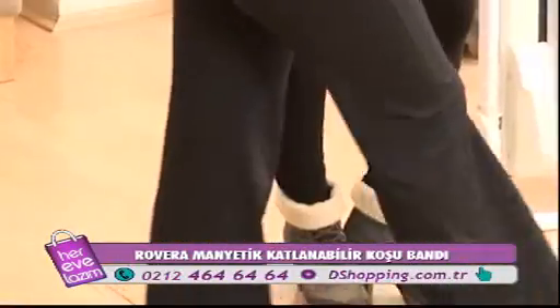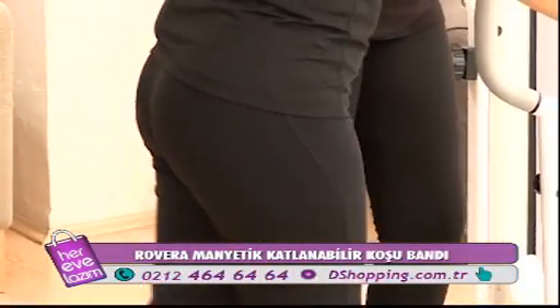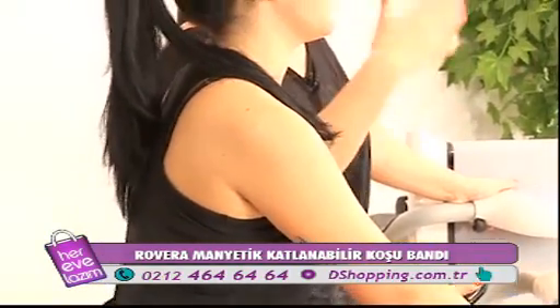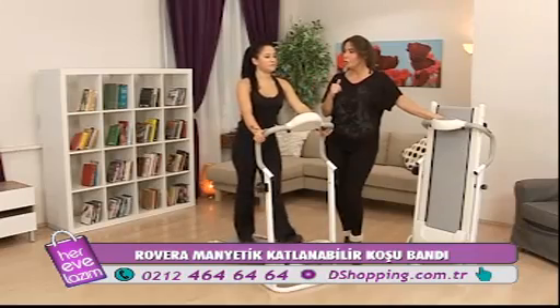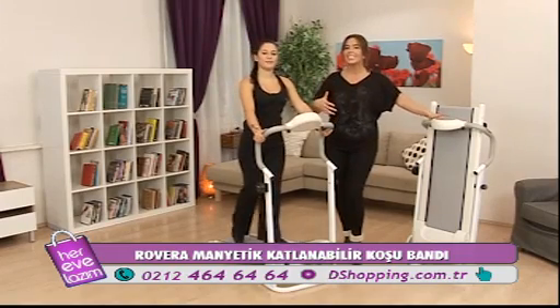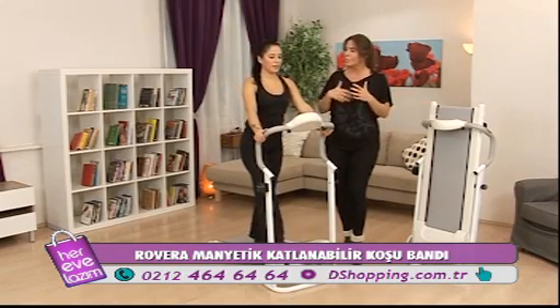Sporla ilgili çok önemli bir bilgi: oksijen alarak yağ yakımı, spor yaparken daha önemlidir. O yüzden dışarıda yürüyün diyorlar. Bu ürünün bizim için çok önemli bir özelliği var — elektrikle değil, sizin hızınızla yani sizin gücünüzle çalışıyor.